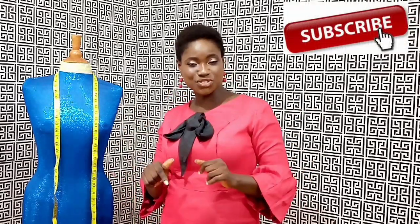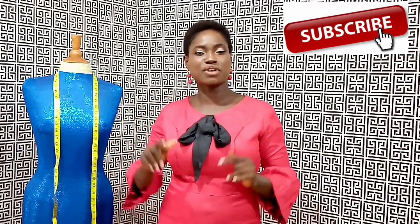Without further ado, let's go into the drafting of the skirt pattern. Afterwards, we'll be doing the analysis of this method again for a better understanding of why we did certain things the way we did. If you are new to my channel, a big welcome — if you haven't subscribed, please do so and hit the notification bell so you get notified every time we upload a video.